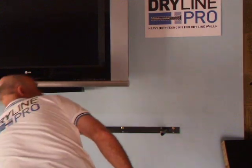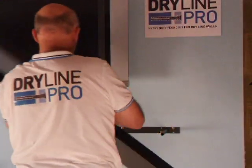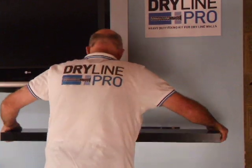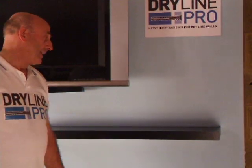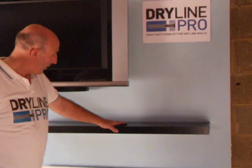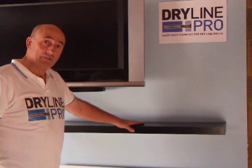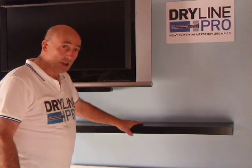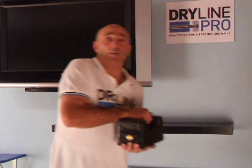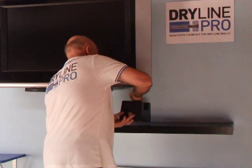So, let's get started. Now, IKEA say this is good for 7 kilograms on a plasterboard wall and 15 kilograms on a solid wall. We've got 20 kilograms — no problem.